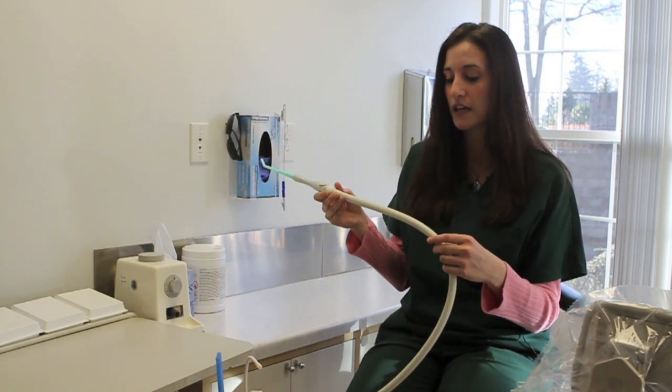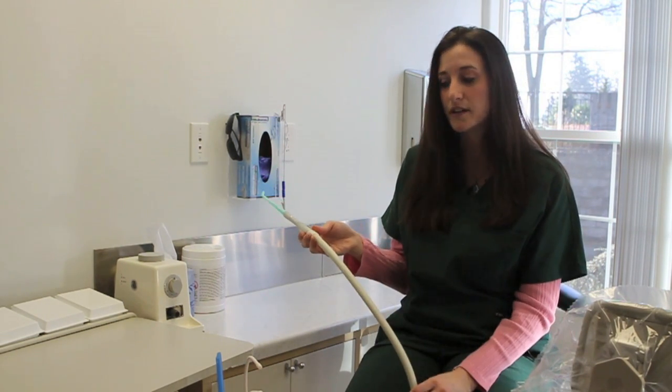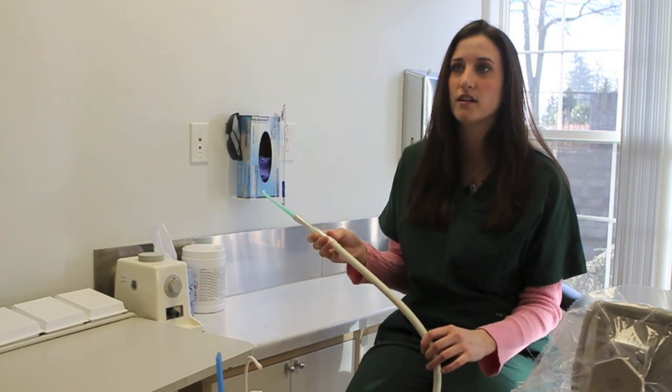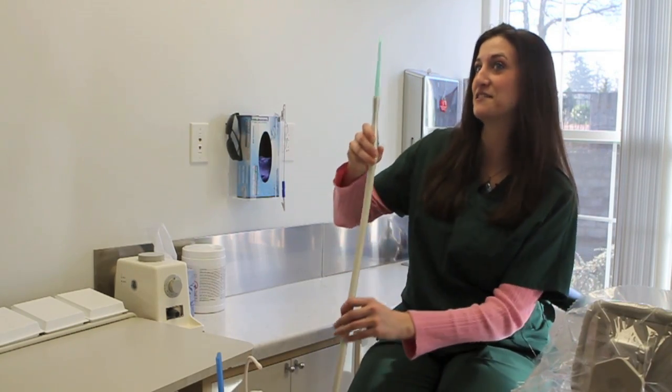When you have nice looking materials and nice looking products in your operatories, it just makes it that much better, because patients can see the good quality and they know that the service they're getting is also going to be good quality because of using good quality material.